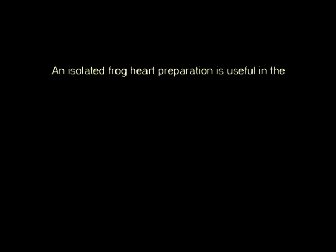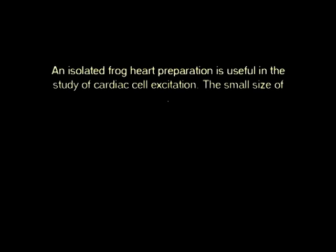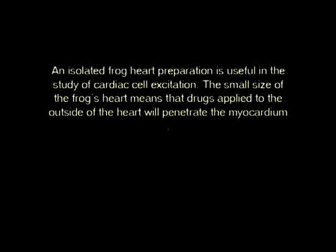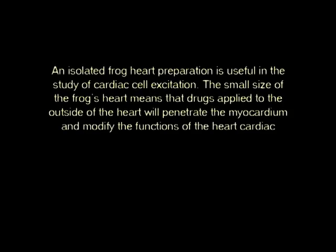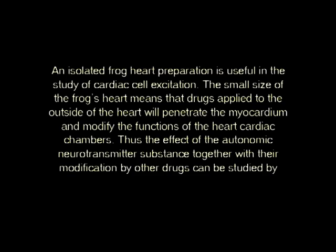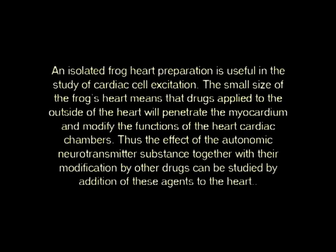Isolation of the frog heart. An isolated frog heart preparation is useful in the study of cardiac cell excitation. The small size of the frog's heart means that drugs applied to the outside of the heart will penetrate the myocardium and modify the functions of the cardiac chambers. Thus, the effects of the autonomic neurotransmitter substances together with their modifications by other drugs can be studied by addition of these agents to the heart.